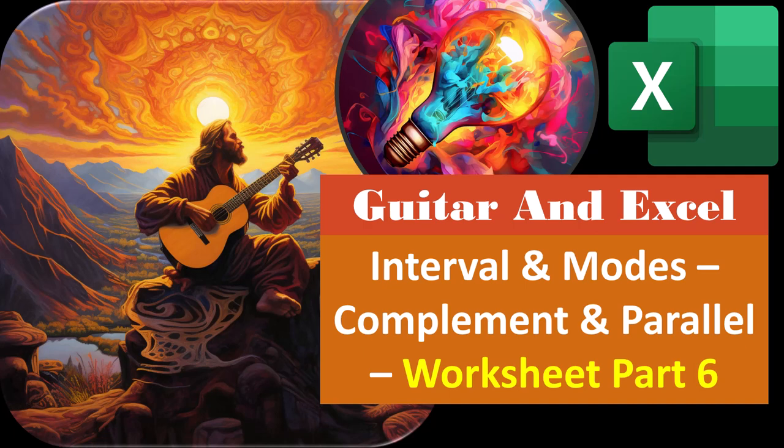Guitar and Excel, Interval and Modes, Complement and Parallel, Worksheet Part Number 6. Get ready and don't fret because it's just a board with strings on it and Excel is going to show us how it works.